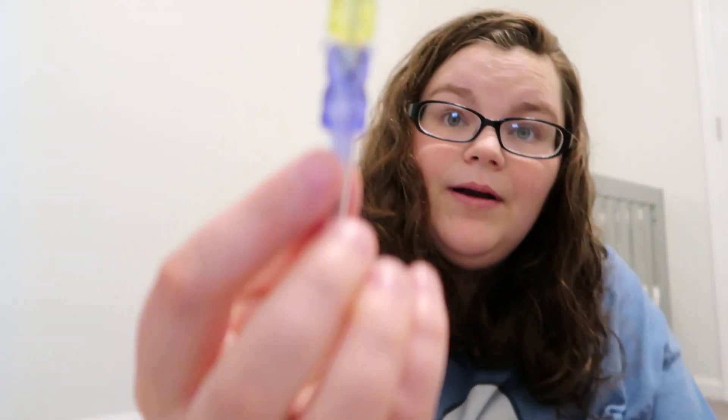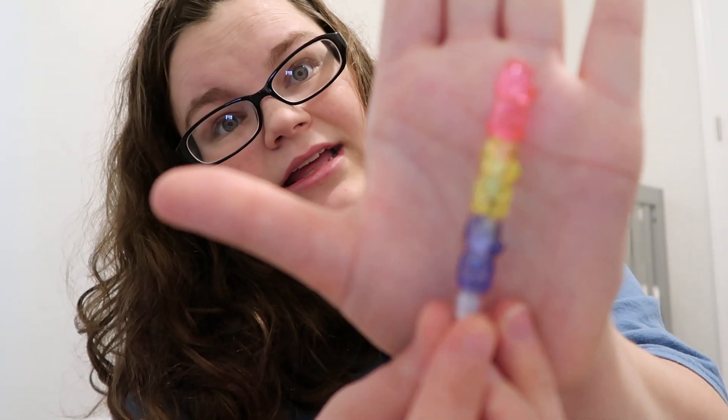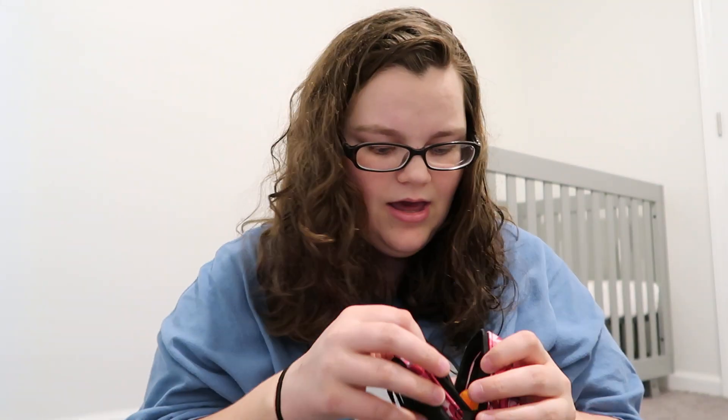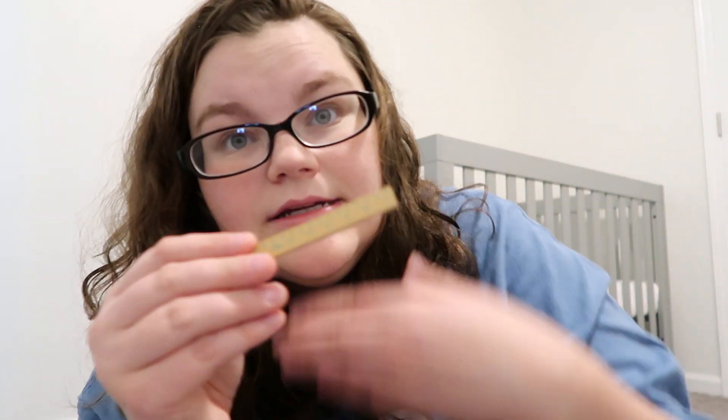We got a gummy bear pencil — that is super cute. A ruler. And then a composition notebook of hearts with white pages.